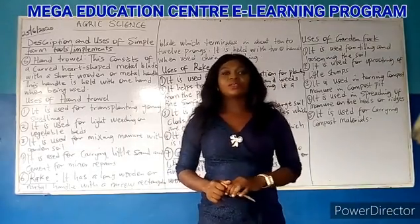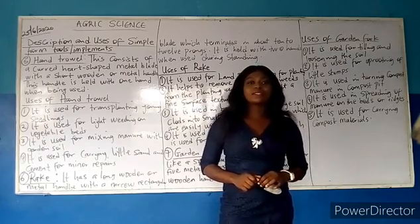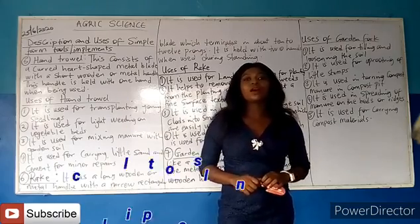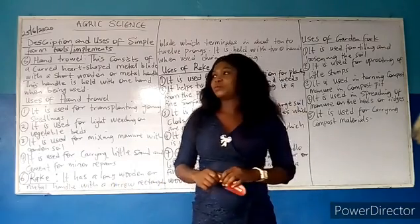Hello students, how are you doing? Welcome to another video section of our teaching. Please don't forget to subscribe to our channel, Palace of Otis. Thank you very much.